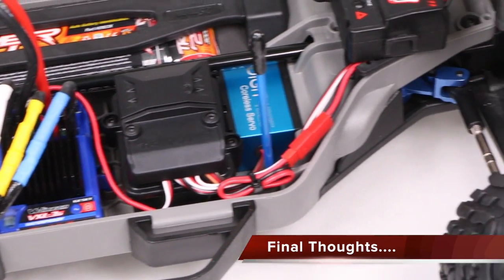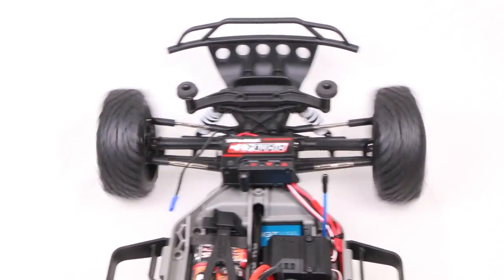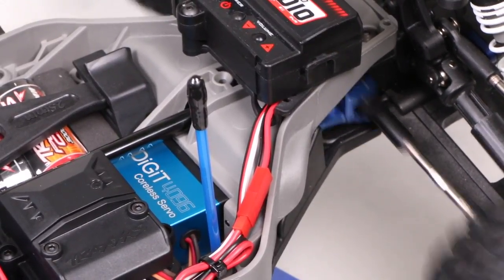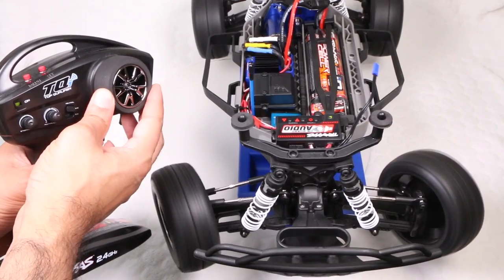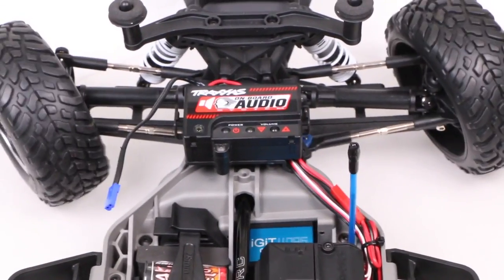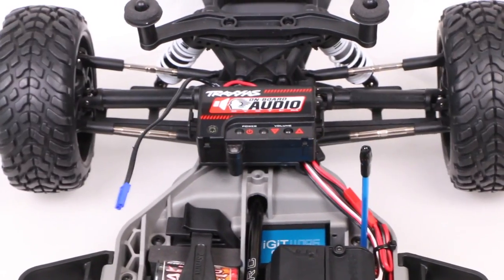Servo installation complete. You should now be okay to run the vehicle with its new steering system. Although it's a good idea to refine your steering by adjusting and setting the endpoints — in other words, the amount the servo turns the front wheels to either side. Join me in the next slash video, where we'll go through the entire servo endpoint setting process.